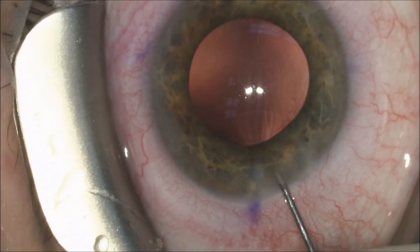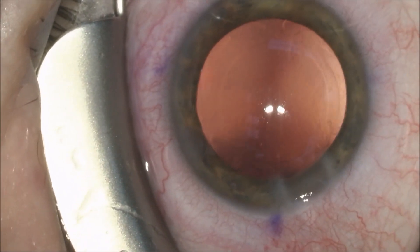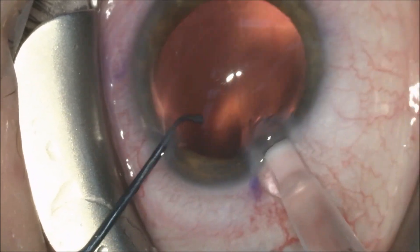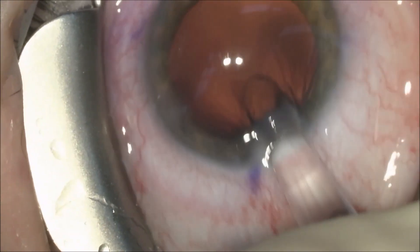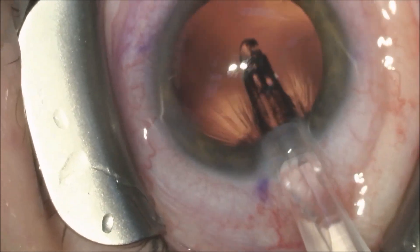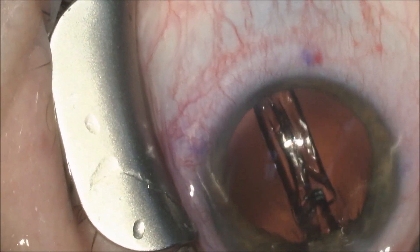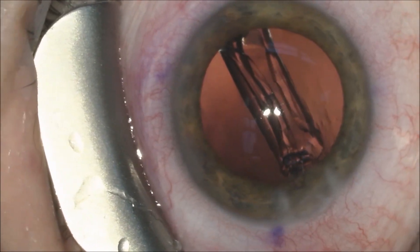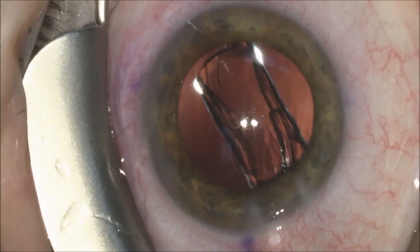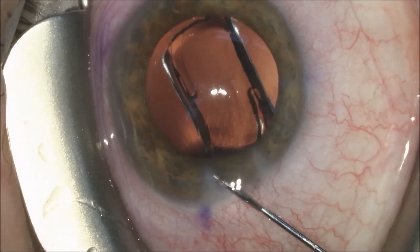Once this has been completed, we will inject a cohesive viscoelastic — in this case AMVISC. You can see a beautifully round 5.2 millimeter capsulorrhexis, which is really not easy to achieve manually. I've done over 25,000 cataracts and still find that the laser is able to center a capsulorrhexis better than we can do manually.